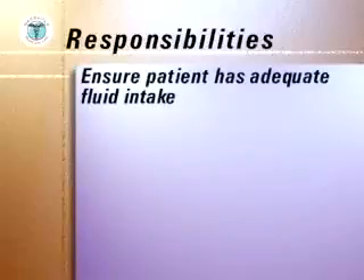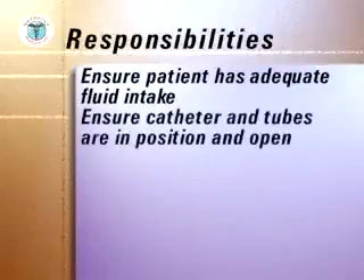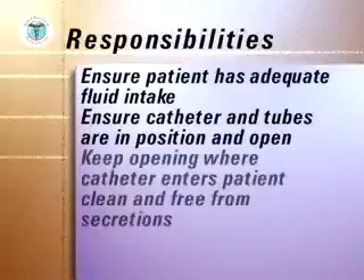As a caregiver, your responsibilities to a patient with a closed urinary drainage system are to ensure that the patient drinks at least eight glasses of water daily, unless on fluid restriction, to ensure that the catheter and tubes are in a good position and open to allow urine to flow freely into the drainage bag, and to keep the body opening where the catheter enters the patient clean and free from secretions.